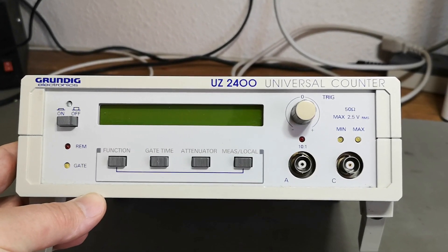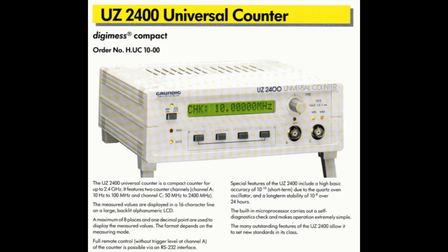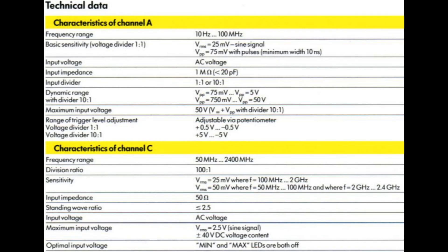We got two different inputs with different frequency ranges. Looking at the manual — which was super easy to find — channel A handles from 10 Hz to 100 MHz, and the input divider can be selected between 1 or 10. Channel C — it's a little funny why they call it C and not B — has a fixed input divider of 100, giving a frequency range from 50 MHz to 2400 MHz.